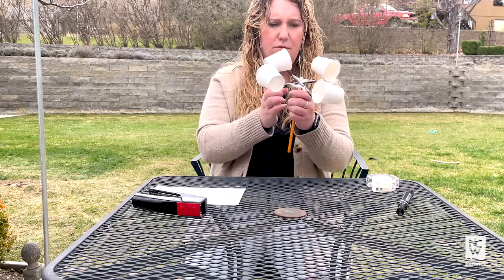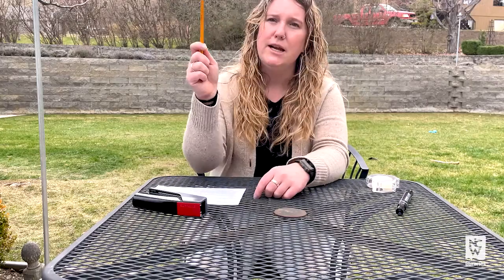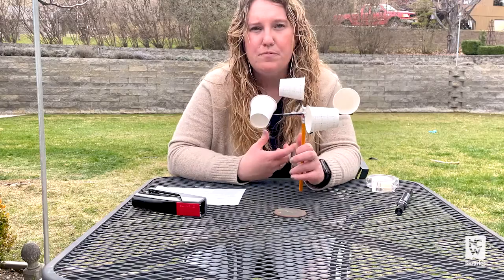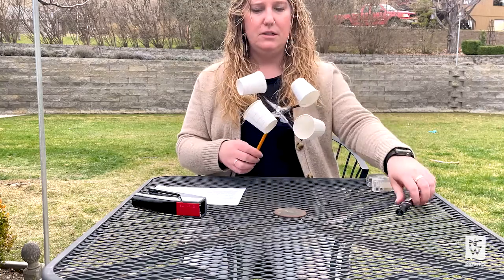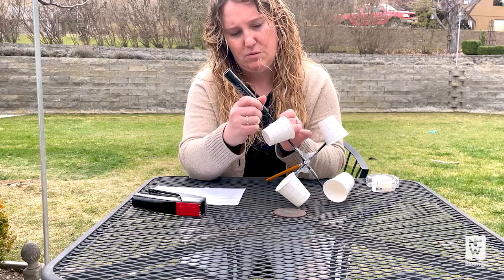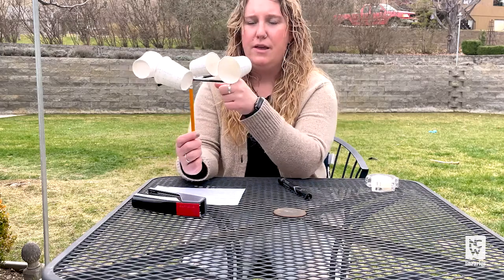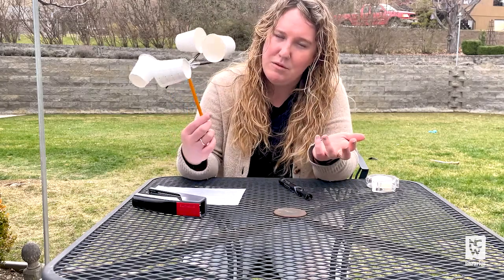On a nice windy day, you'll take this outside and hold it up and the wind will catch the cups and make them spin. One of the big things though is you want to be able to measure the revolutions per minute, or RPMs as we call them. So I'm going to take one of my cups and put a mark on the outside of it — mine's just going to be a black dot that's easy to see. I'll start with this towards me, and as it spins I'm going to count how many times it comes around to me in a minute, and that will give me my RPMs.